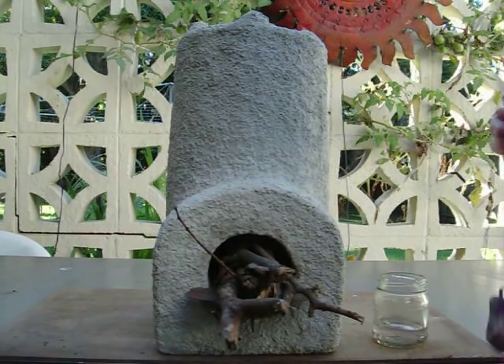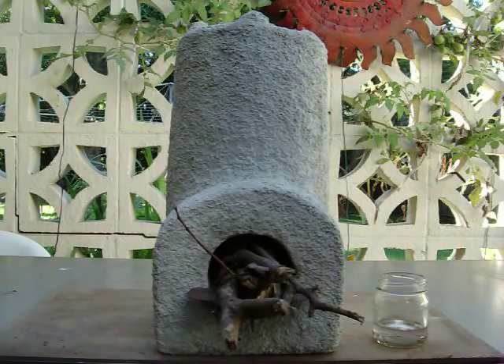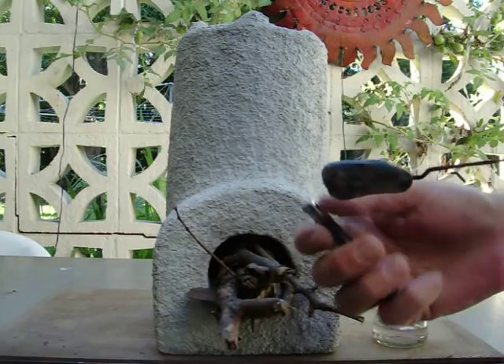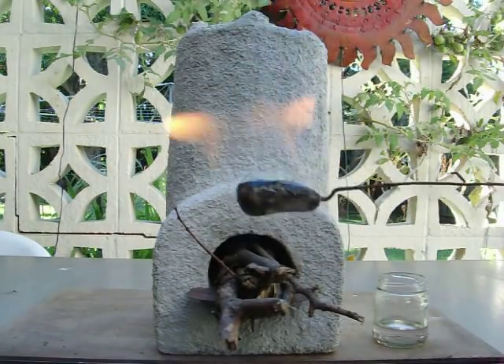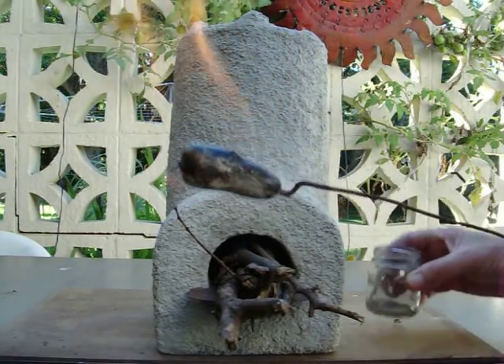I'm just going to light this thing up now. This is a brand new rocket stove. It's been curing for about three months. Here I've just got a coat hanger with pumice on the end of it, soaked in a bit of methylated spirits — denatured alcohol.